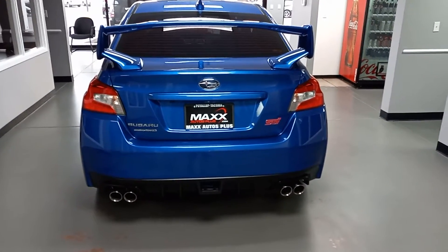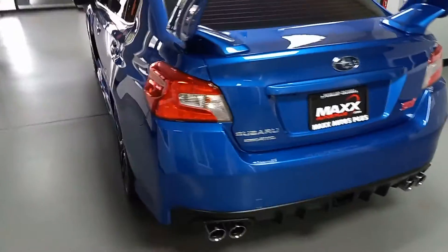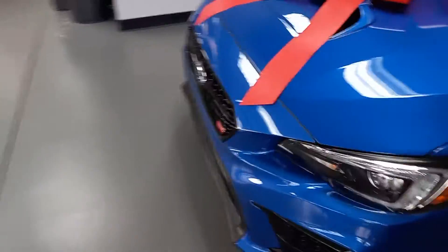Hey Dylan, this is Ben with Max Autos Plus and I just thought I'd shoot you a quick video on the Subaru. I'm gonna go around the outside real quick first and then we'll jump on the inside.